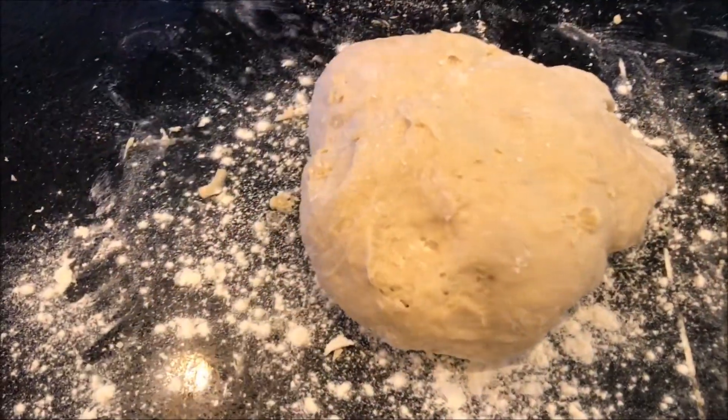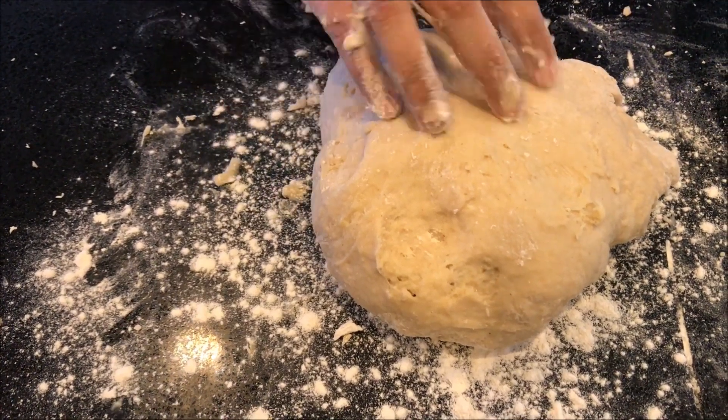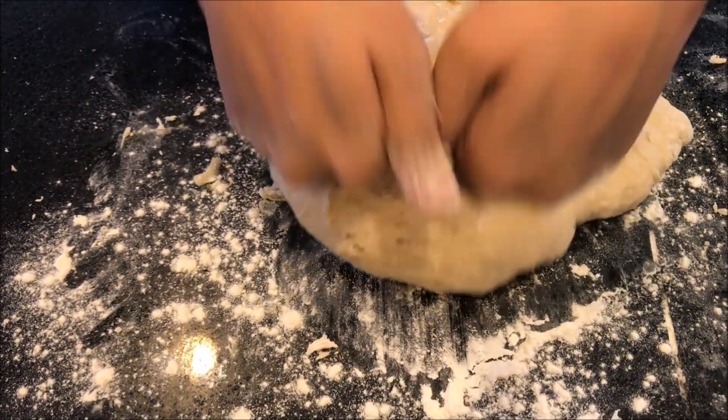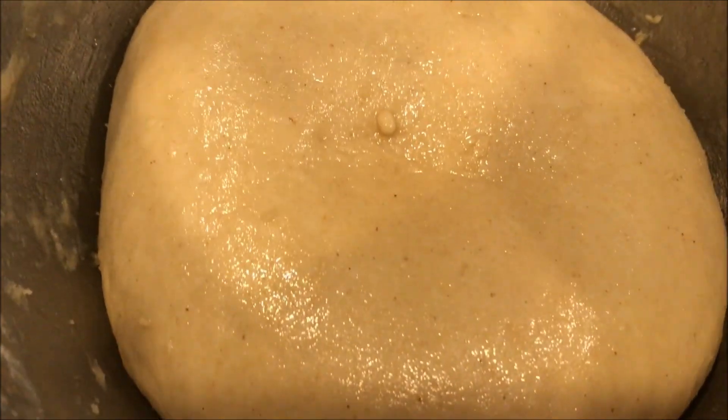Now the dough is mixed in a bowl. We will need to knead it on a floured surface for 7-8 minutes so it will have a good elastic texture. Then we will see how it looks, and now we have to knead the dough.